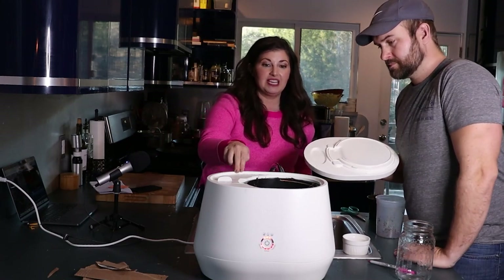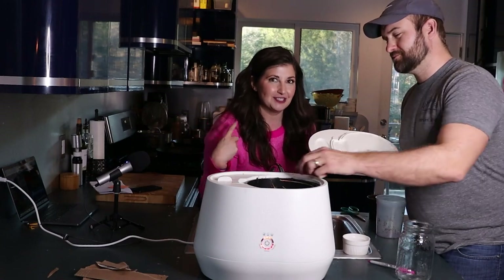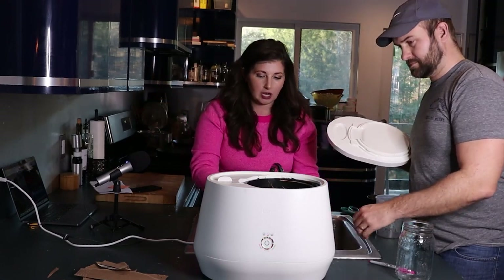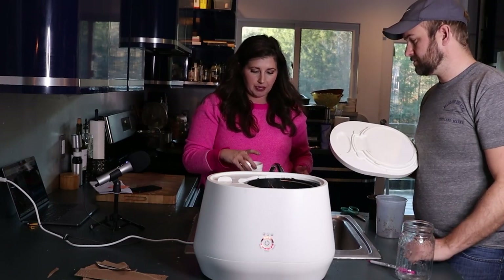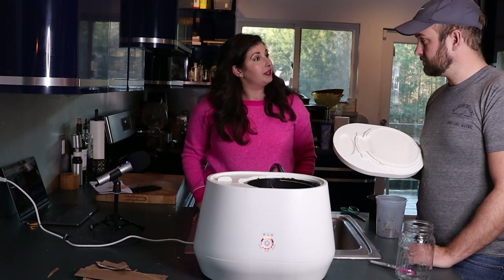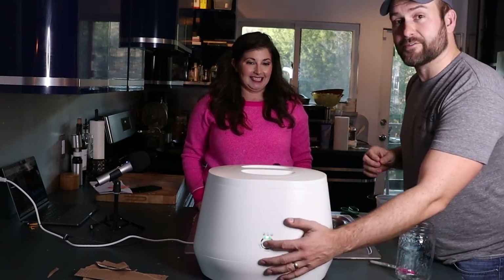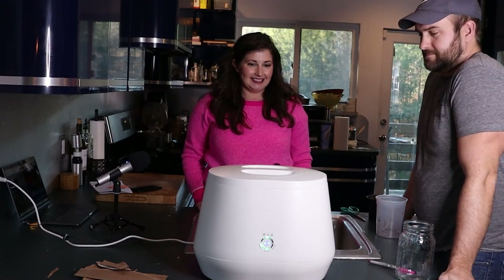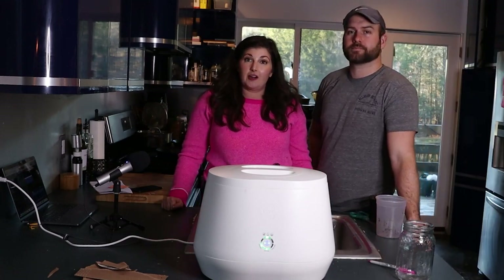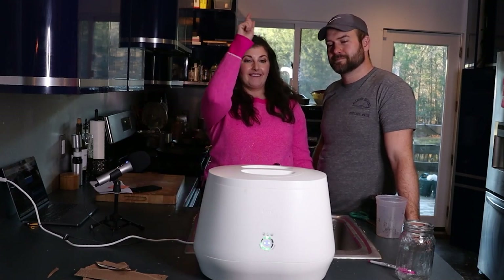One important thing: the Lomi has a fill line. Do not overfill it — if you do, it won't turn the whole thing into dirt. We've learned the hard way. We're also adding a Lomi pod, which helps make the dirt more nutrient rich. And then you just press the button and go. Billy and I are going to go about our day, have a little dinner, go to bed, and we'll see you here in the morning for the reveal.